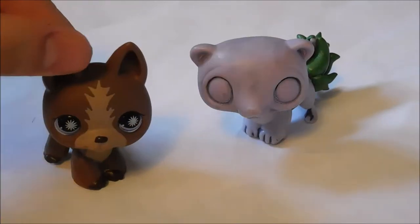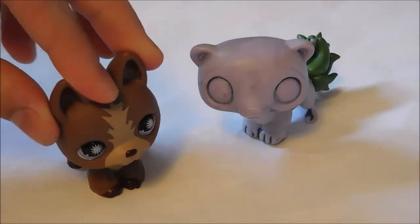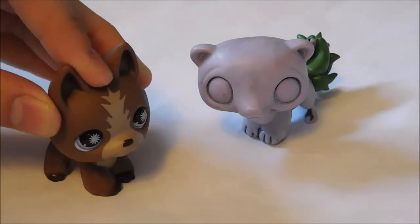Hey guys, it's Lil and Doris here. Today I will be showing you a little tip on how to make your custom smooth.